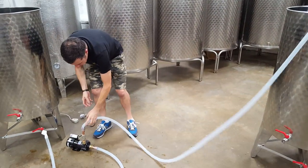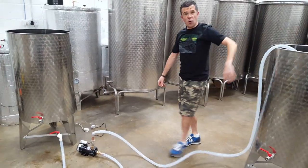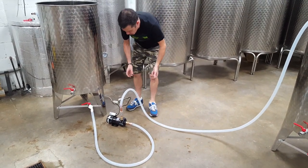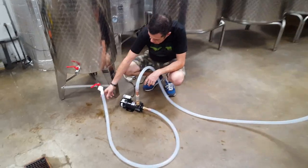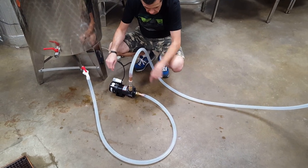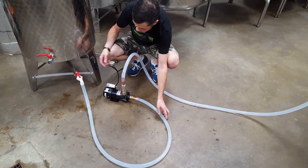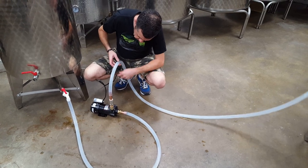The important thing to remember about these pumps — and many pumps indeed — is that they are not self-priming, which means they can't push air through; they only push liquid. So the first thing to do is to prime by simply opening the bottom tap, and you might be able to see the water start to populate all of the hose. Once all of the bubbles have purged, a second or two later, we're ready to go.